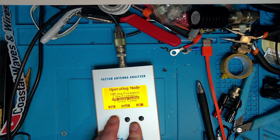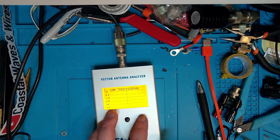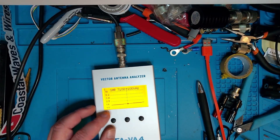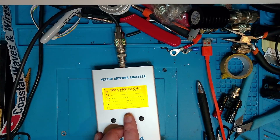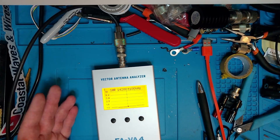Then we have the SWR single sweep. You can see we sweep the antenna, showing plus and minus 100 kilohertz from where we are. If I put it at 7.1 MHz, we cover all of the Region 1 40-meter band. It's not perfectly tuned, but it's perfectly usable. Let's bump it up to the 20-meter band - 14.2 MHz plus or minus 100 kilohertz. For 20 meters, it's pretty much as good as it can get.